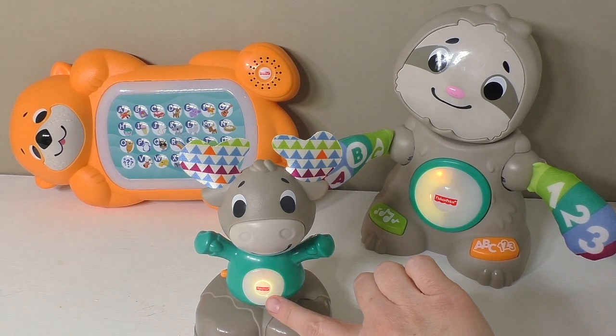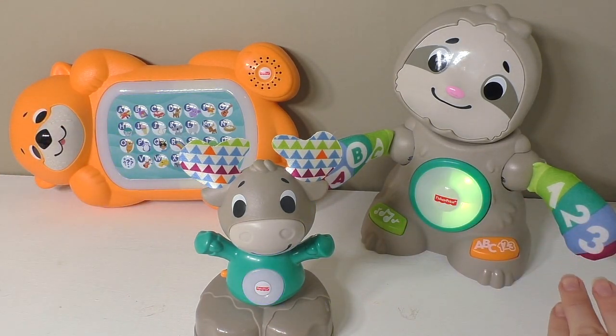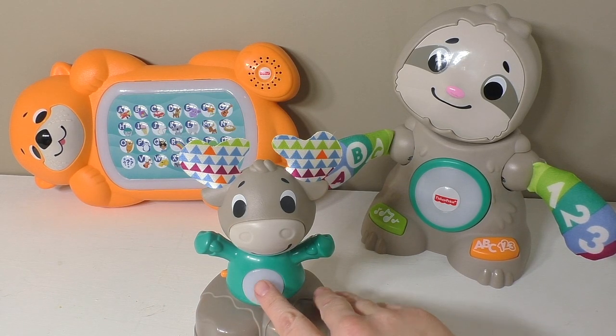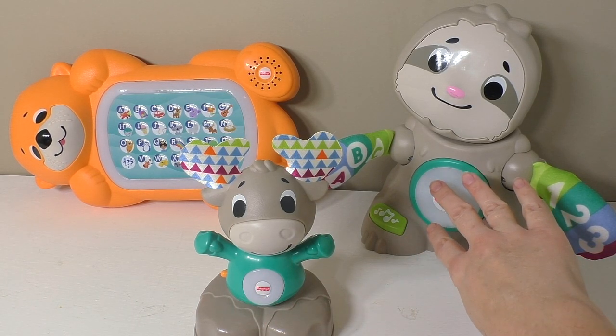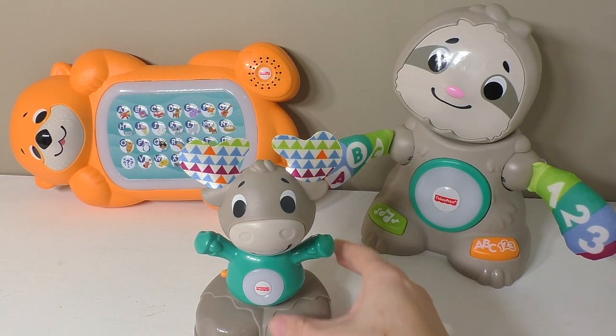If you notice, their bellies — the colors are the same on all of the toys. The way that Fisher Price has designed this to be perfectly in sync is amazing. When we press this, you'll see that it's pink — his will be the exact same pink, and if the lights were off you'd see that this one was pink as well.